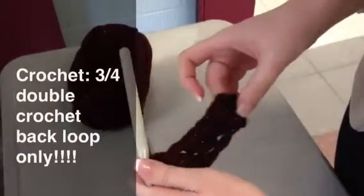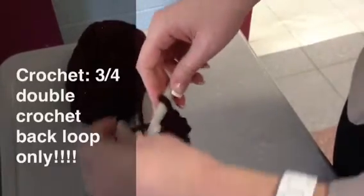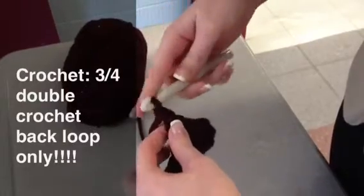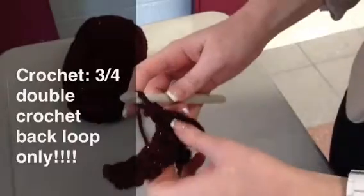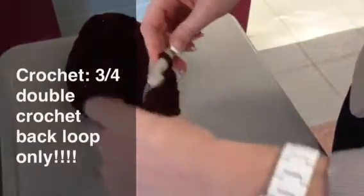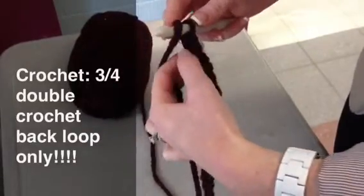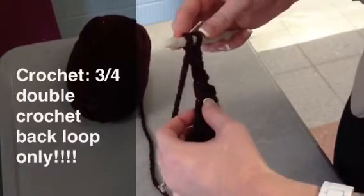Now, if we want to make our piece this small and start building our rows, we're going to chain an extra two to go into the next row: one, two. We're going to flip our piece around so we can start building. Yarn over, and again, you're going to go through the fourth chain: one, two, three, four.